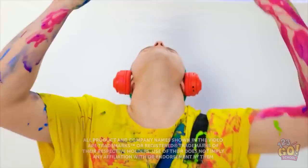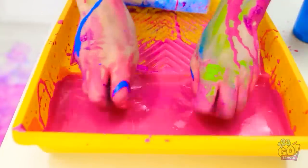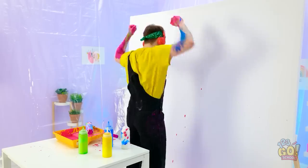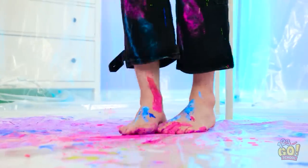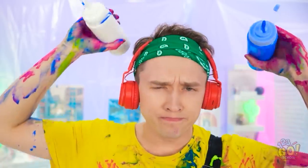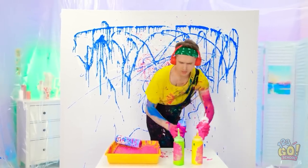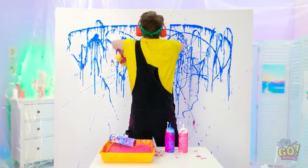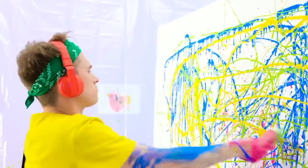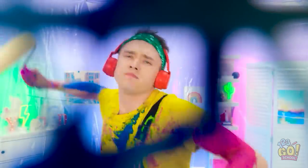Consider yourself a crafty person? Then you know what to do to get those creative juices flowing! But no matter your artistic ritual, there are some hacks only the most clever of artists know — and we're here to let you in on some seriously artsy secrets! When you add them to your own artistic layer, you'll be a force to be reckoned with! Just don't forget to credit us when your first piece makes it to a gallery!